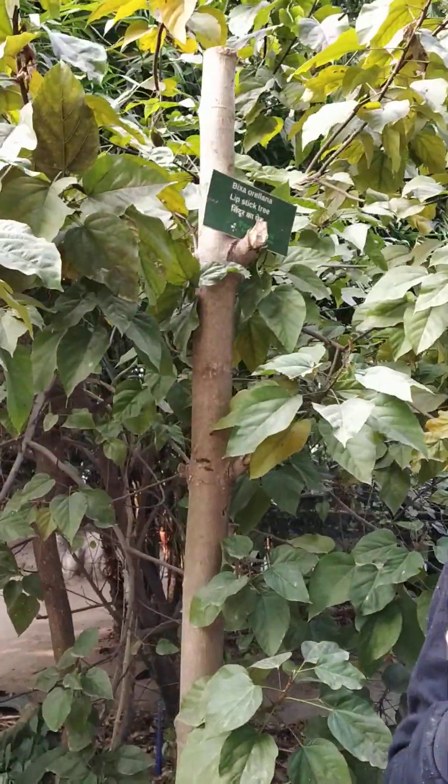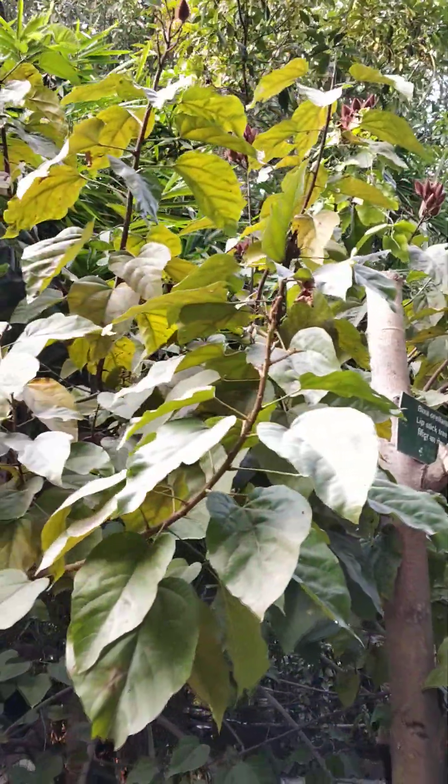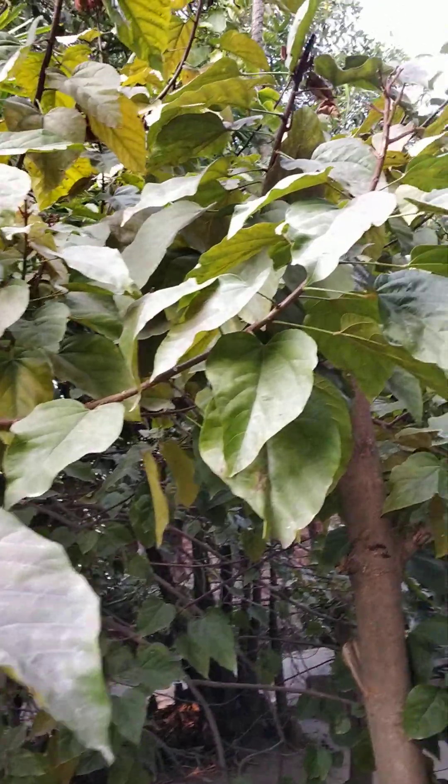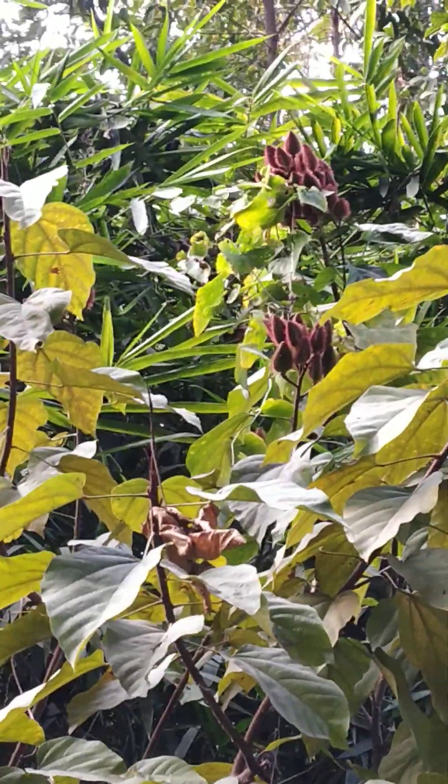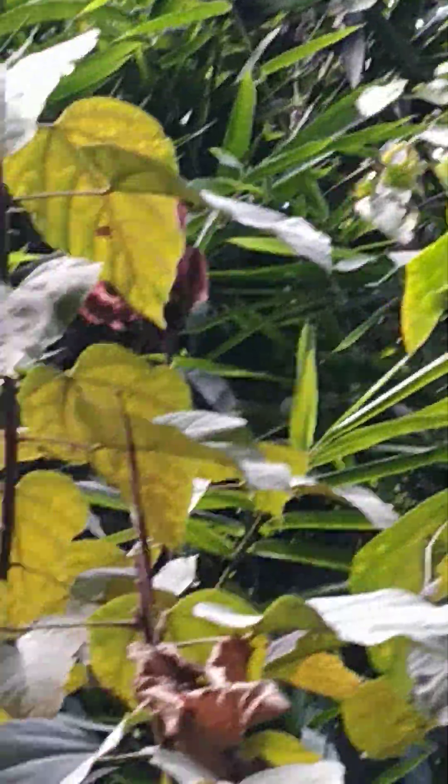This plant is not only used for putting Sindhur on the forehead, but the seeds can also be dissolved in water and that rich colour can be added into any food preparations — like biryani or even butter or cream — giving a nice pink or cream colour. This is how the plant is used for colouring food items. Bixa has conventional value and within one or two years it grows many branches and produces so many seeds.